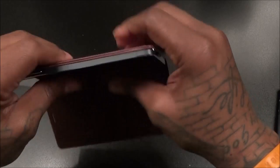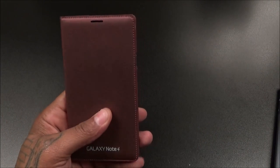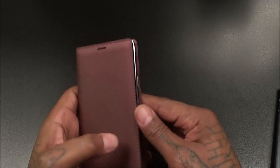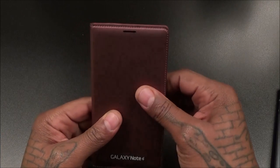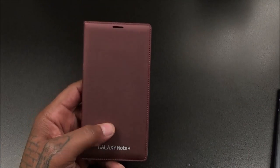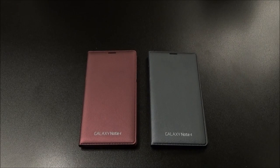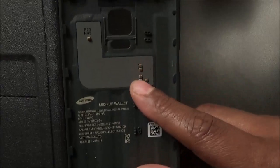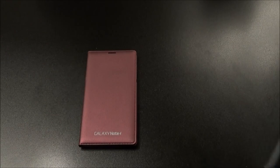All you've got to do is slap your Note 4 in and make sure you hear all those clicks. Now it's in there, let's see if we get any activity. You're not going to have to play with any of the settings — what happened was I didn't have the battery cover snapped all the way into place. You've got to make sure all the pins are snapped up into place. Once you close it, it'll activate the flip case.